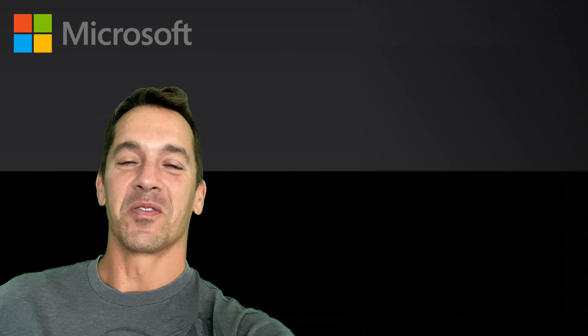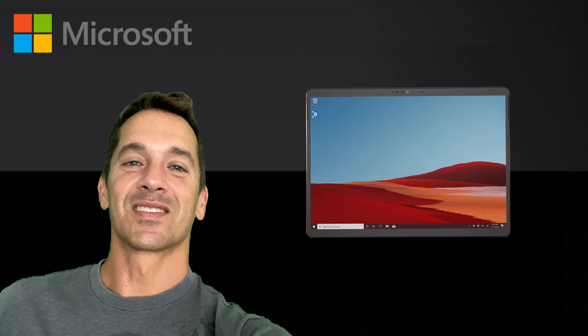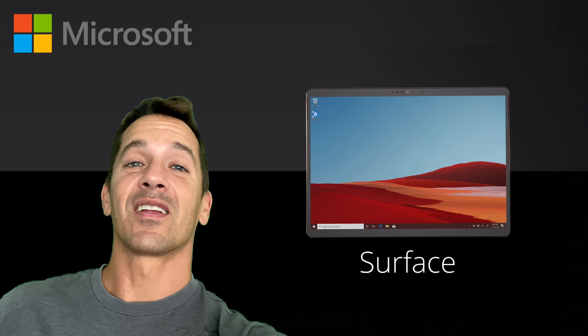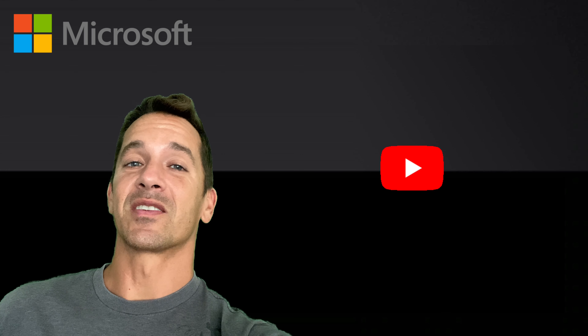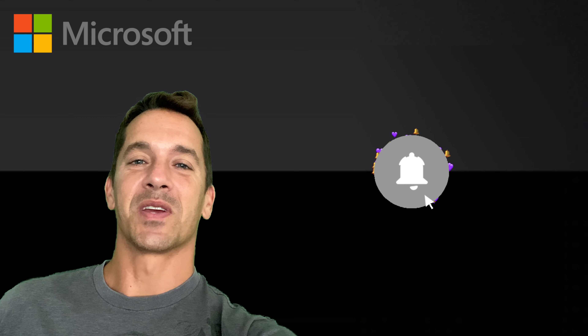Hi, this is Justice with Tablet Pro. Today's video is about accessories for Surface tablets and other tablets. If you're looking for something, I've done a lot of research so this video will save you a lot of time — stay tuned and subscribe if you haven't yet.